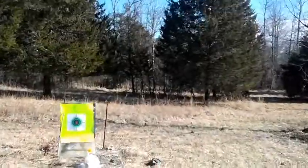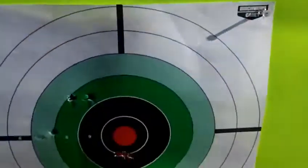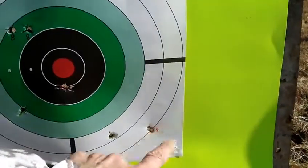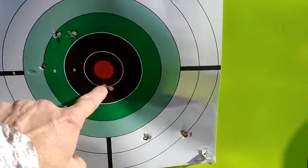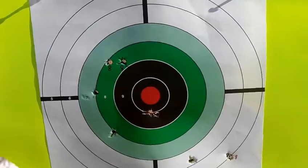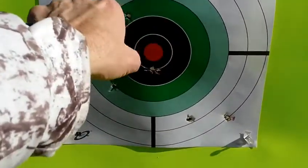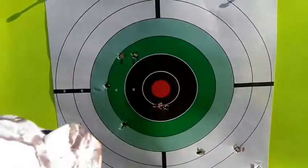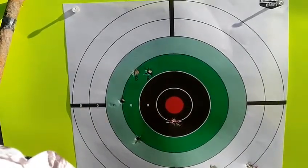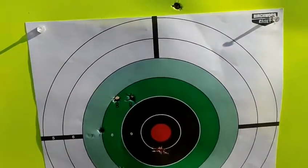I shot four with eight grains of Long Shot powder, then five with eight and a half grains of Long Shot powder. The eight grain loads hit here, here, here, and here. The eight and a half grain loads hit here, here, here, here, and here. That powder is nowhere near as accurate in this particular load and gun as the Little Gun powder is — these are all over the place. Same bullet, same .357 Magnum case, just a different powder. I can write that load off the list.